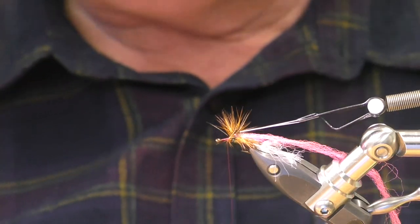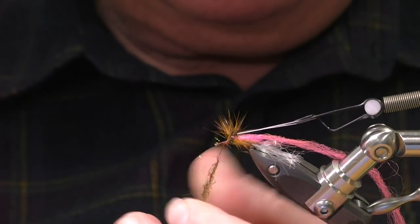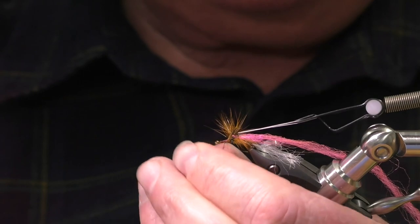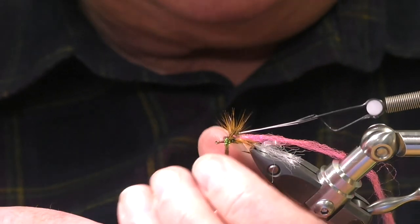You work on the principle that it takes more than two minutes to do it? Oh yeah — once you can go with that, I've said it's gone. Well, you should just stick to tying Griffith's gnats — they take about 15 seconds.